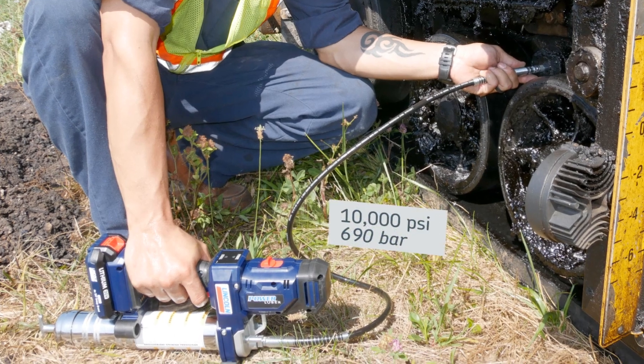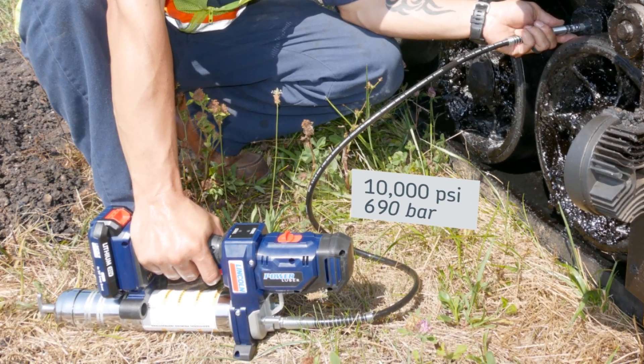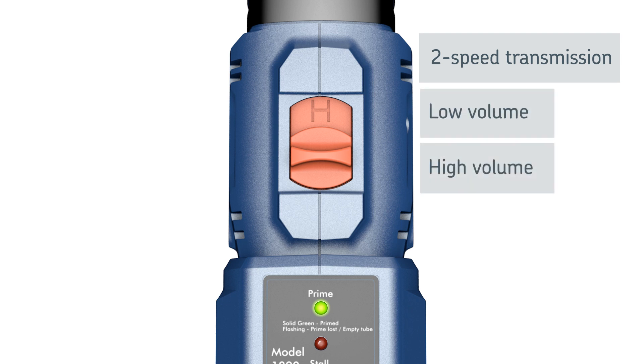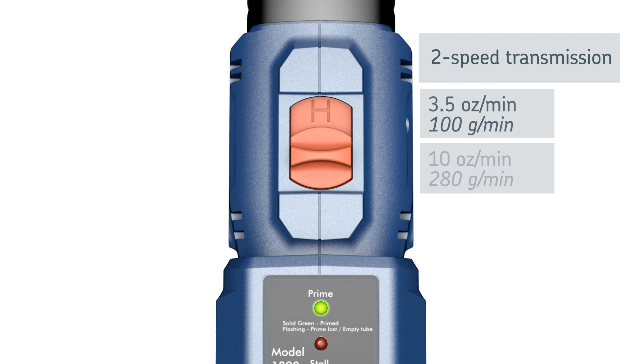A special high-torque motor develops pressure up to 10,000 psi. Its two-speed dual-output capability lets you adjust for low or high-volume lubrication points, all with one grease gun. It delivers 10 ounces per minute on high and 3.5 ounces per minute on low.